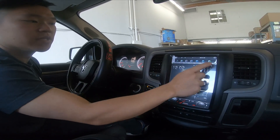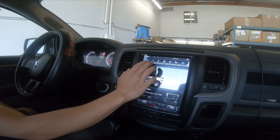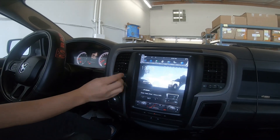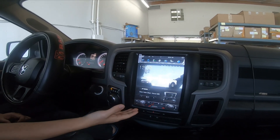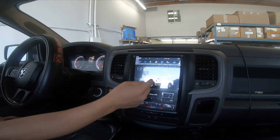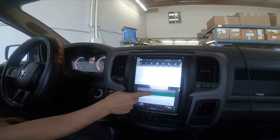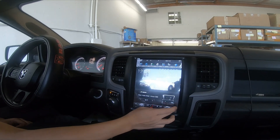This specific unit does not have that add-on feature, so if I press the app, it does not work. A couple of things to note: these are the icons currently — we're still not able to change them yet, we're working on that. This is 4 gigs of RAM and a 32 gig hard drive, so the PX6 units have more RAM, which means you can definitely do a lot more multitasking.